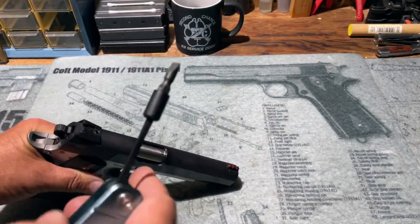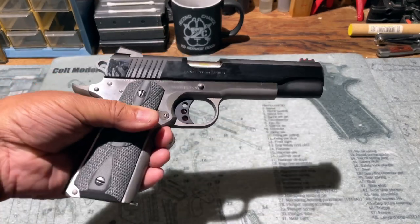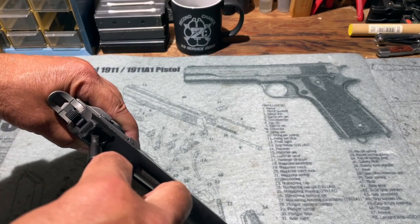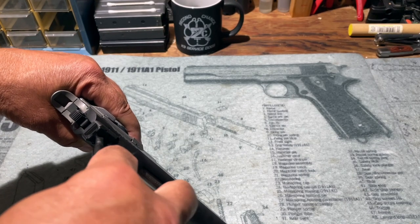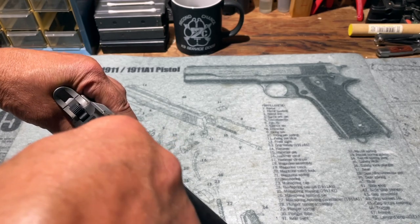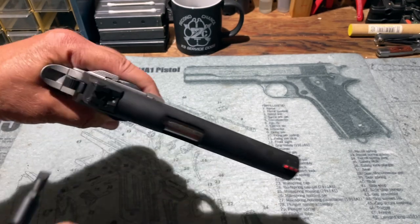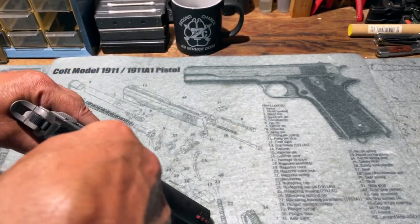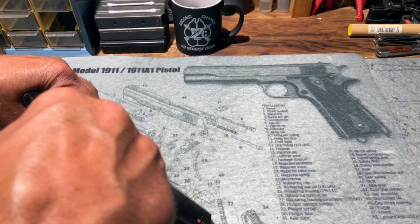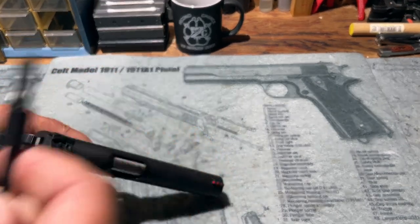Next, I'll try the Ka-Bar tool on the handgun that actually launched my search — my Colt Competition Series 1911. When I had this out at the range not long ago, I was not able to adjust the elevation because my Swiss Army knife did not fit into the slot of the rear sight elevation screw. And yes, that is now doable with the Ka-Bar tool.